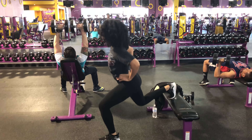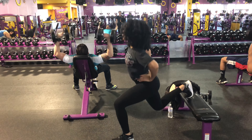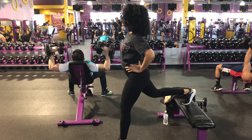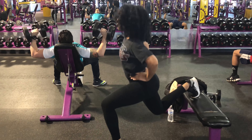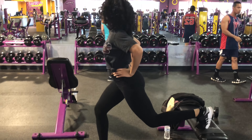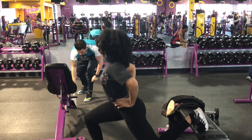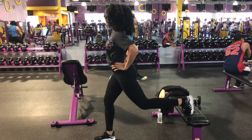For these Bulgarian split squats, you want to make sure again that your knee is not going past your toes and that you're going all the way down to a 90-degree angle. If you are new to these, make sure you try them with just your body weight first, and then you can add dumbbells as you go.